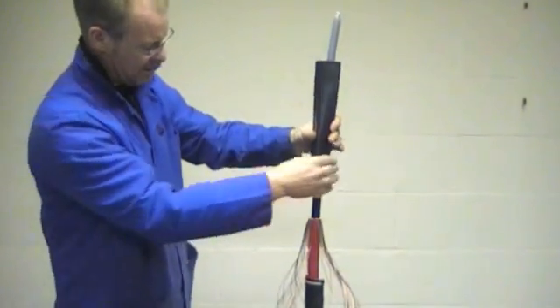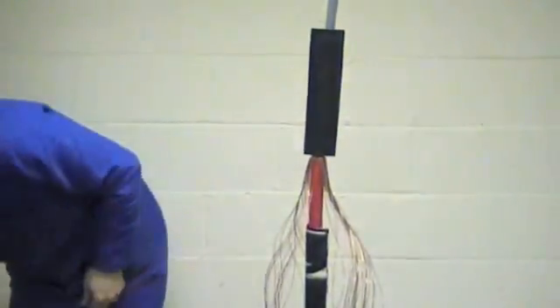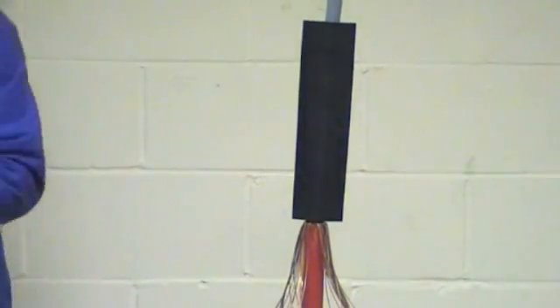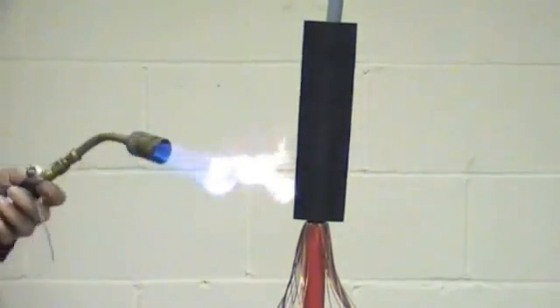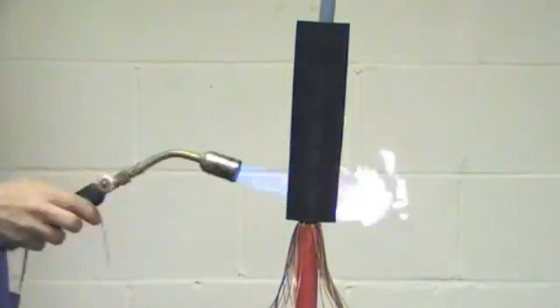Now position the stress control tube according to the installation instructions. With a suitable heat source, start shrinking all around the tube until it's fully recovered.